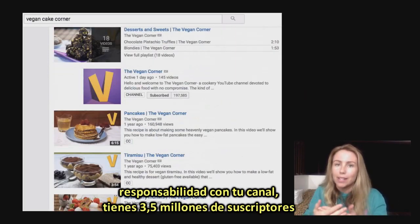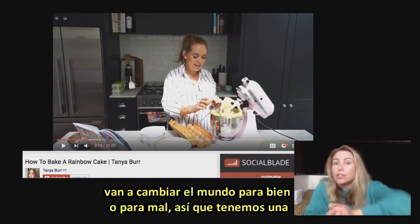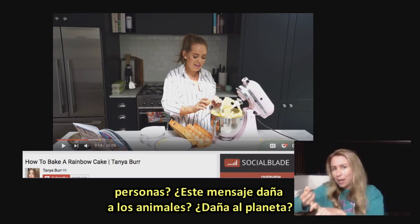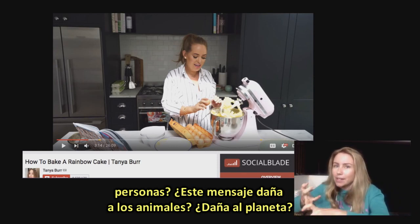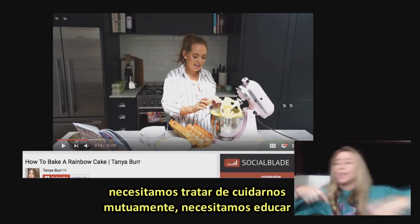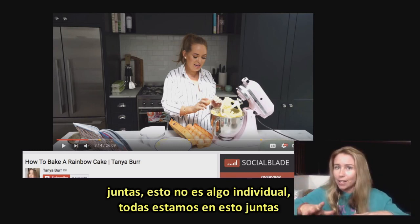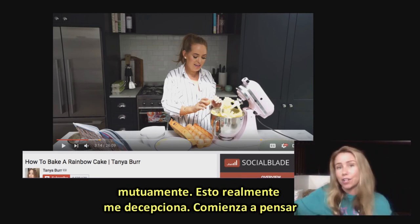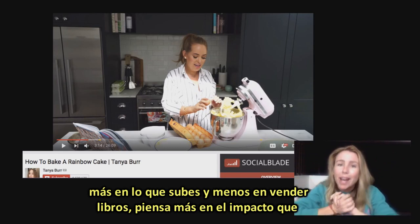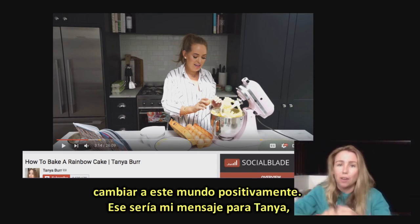Tanya, you have so much responsibility with your channel. You've got three and a half million subscribers and they're mainly young women who are potentially going to change the world for either good or bad. We have a responsibility when we put out a message — is this message hurting people? Is it hurting animals? Is it hurting the planet? We have to go through this checklist. As a population, we're in this together. We need to educate others, look after the animals. Think more about the impact you're having on this planet, because you have a huge potential for positive change.